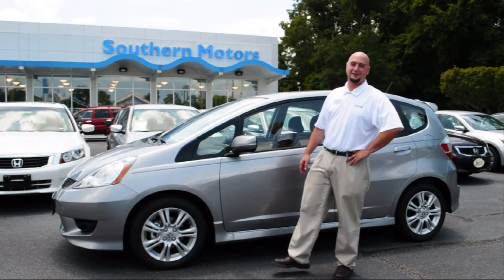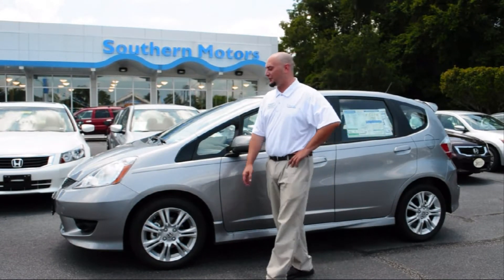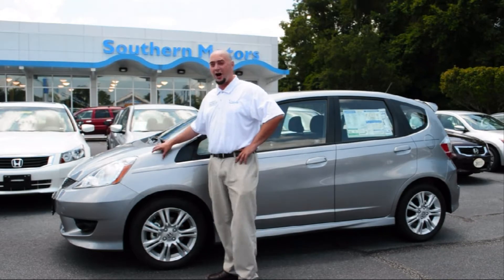Hi, I'm Ryan Bolser. I'm a sales associate here at Southern Motors Honda. Today I'm here to show you a little bit about the 2010 Honda Fit Sport.